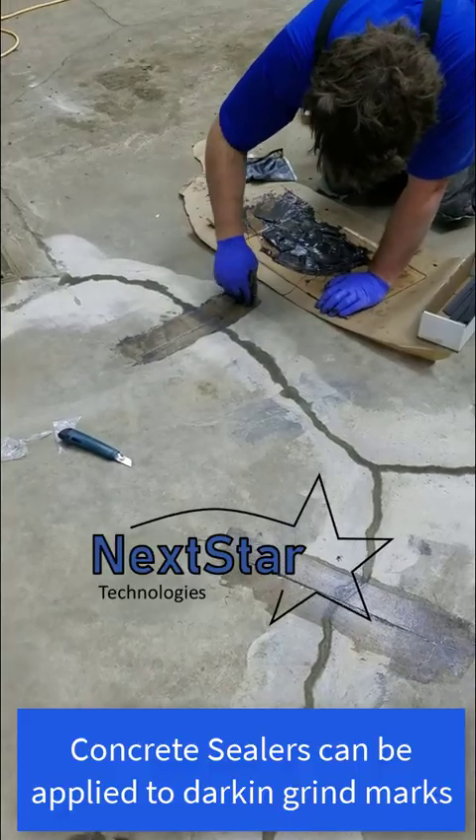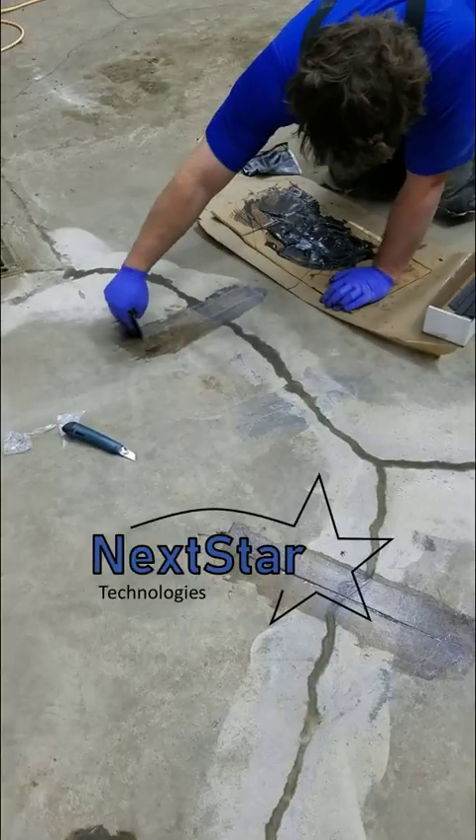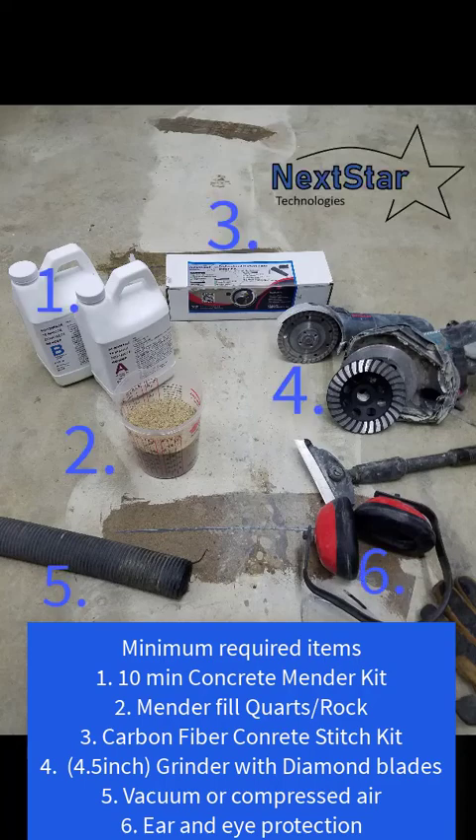Just keep pushing the stitches in — rinse and repeat: prime the stitch and push it in the hole, that's about it. If you don't like the residue on top and didn't use paper, give it 24 hours to cure and then take a surface grinder to grind it off. Or you can put tape and paper down to keep it clean — that's a matter of preference. This is by far the easiest reinforcement you can do on a floor crack. For large quantities or single kits, give our website a look — we usually ship same day to the US or Canada. Thanks for watching.